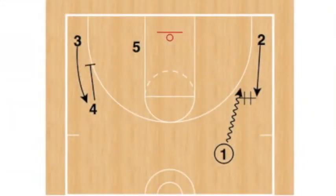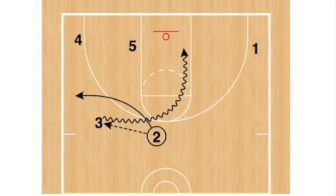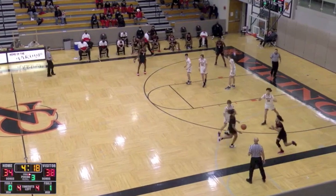Today we're going to look at a four out one in double gap attack. This is accomplished with a handoff, a down screen, a swing across the court into a brush screen. This is a pretty simple but effective action to get a driver space to attack the basket.